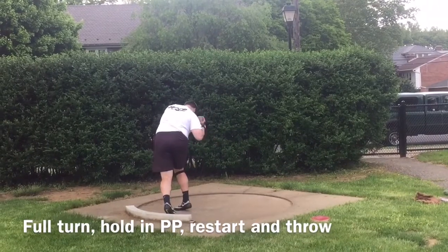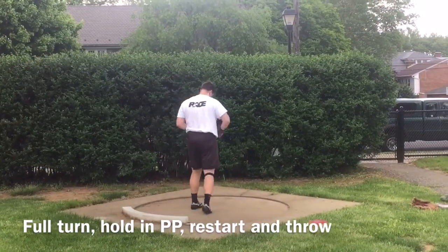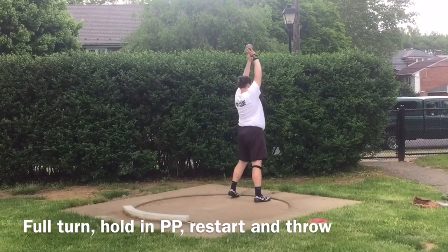Good! Really, really nice. That was your best one. Now hit it, come on. Start to open it up. Get out over the cover.